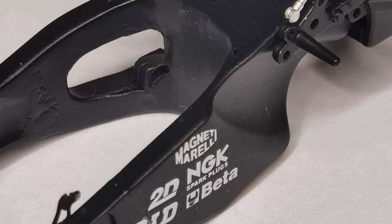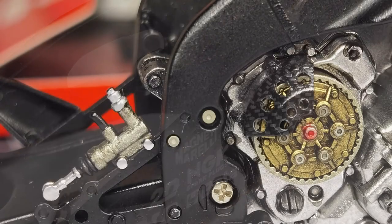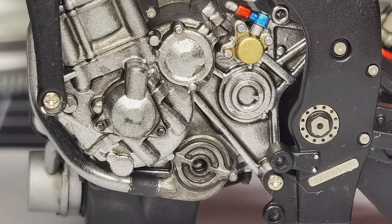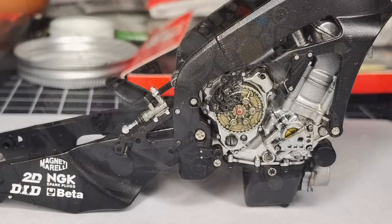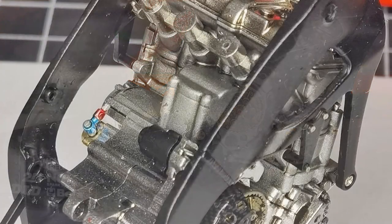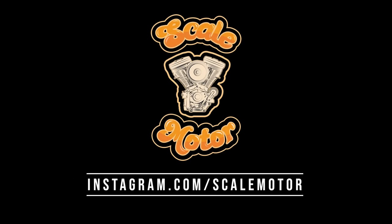That wraps up part one of the YZR-M1 2005. I super enjoyed building this - I'm building other things alongside off camera as well, because I like having another little project on the go at the same time. I'm really really loving this build. If you are too, please don't forget to like, comment, and subscribe. Thanks for watching, have a great day and stay safe.